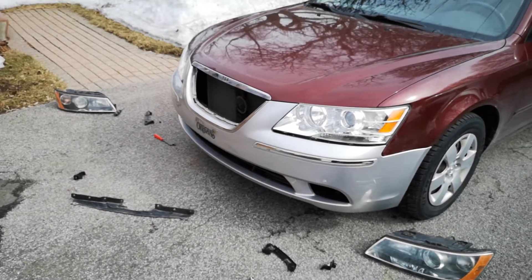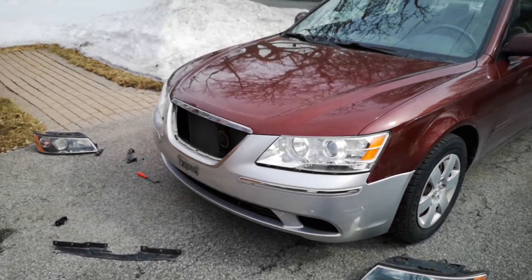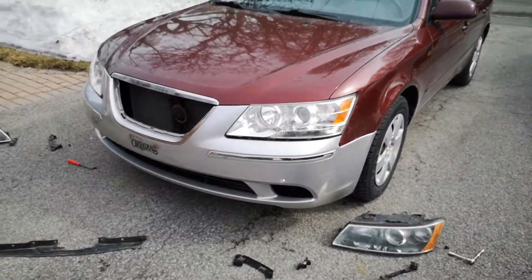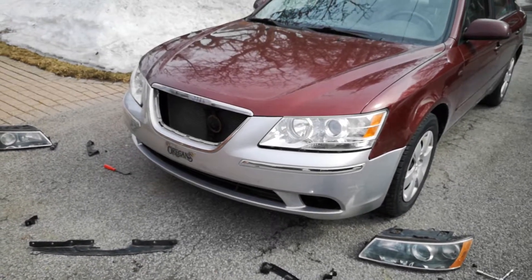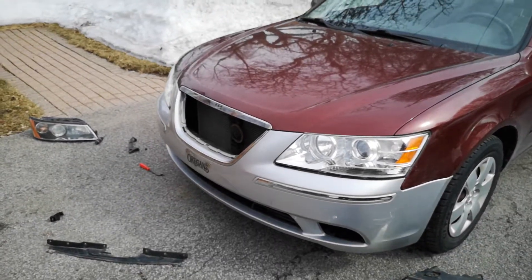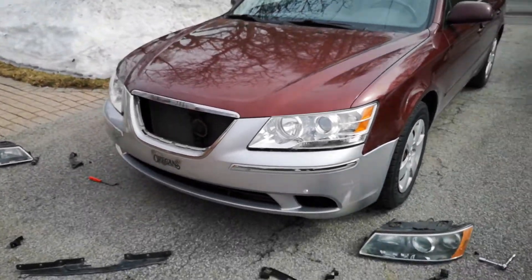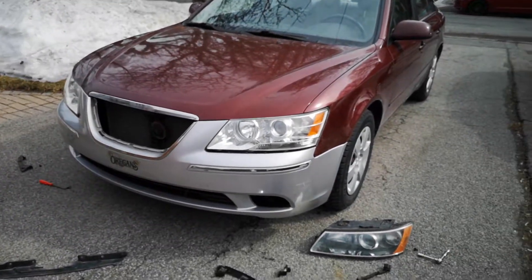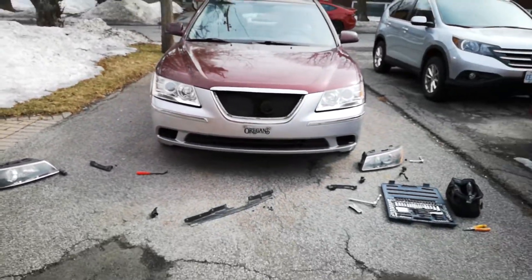There aren't a ton of aftermarket parts for these cars and they all pretty much ship from Korea, so it does take some time. I got the OEM bug deflector, and I have the OEM little trunk spoiler that still needs to get painted. For mounting it, I might just use double-sided 3M adhesive tape to keep it semi-permanent. Fog lights are coming as well, and the grill will be coming soon.